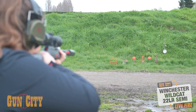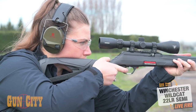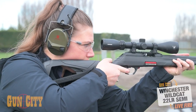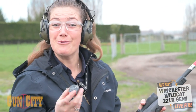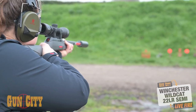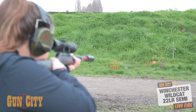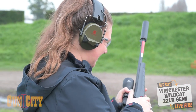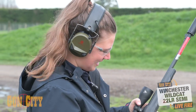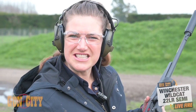The trigger is definitely a lot harder than I expected, but it's nice and fast. It's reliable — we haven't had one jam yet. She's dead on. I really like shooting it; it's lovely and light. I like a light gun, and it hasn't missed yet.